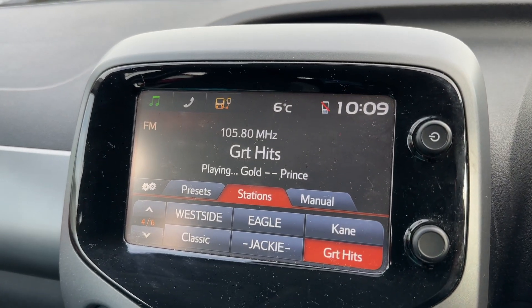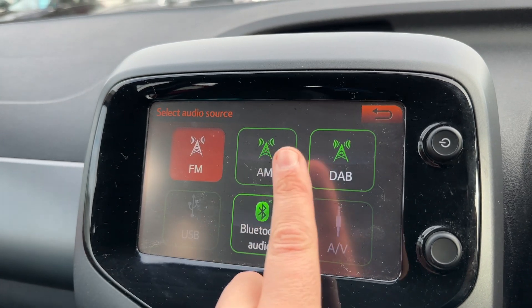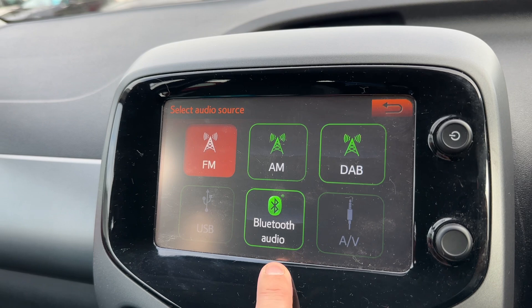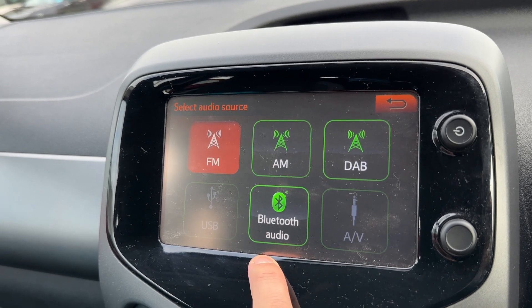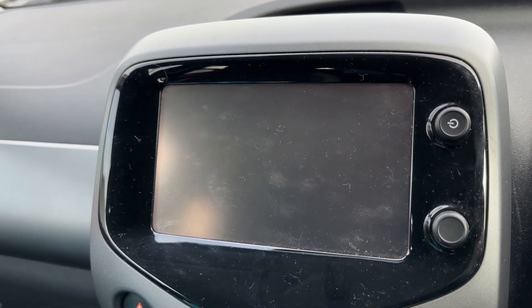In the center you'll find the main touchscreen for the car. We're on the audio menu there at the moment. You can see we have FM, AM, and DAB radio, USB input, and Bluetooth audio so you can stream your music wirelessly, as well as make and receive phone calls. We also have auxiliary input on top of all of that.